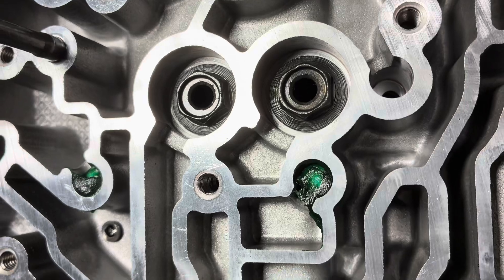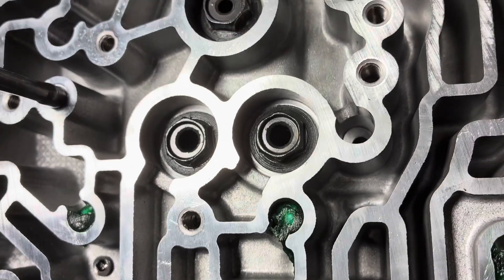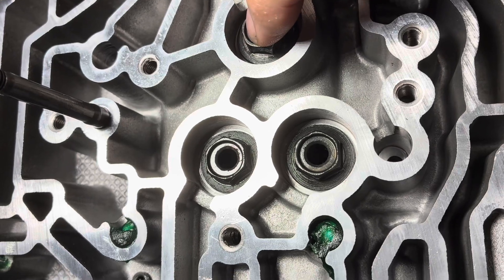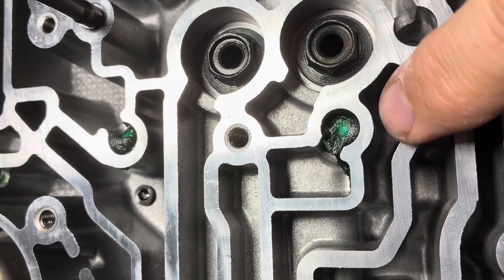You have one right behind your feed bolt. This is the forward feed bolt, your overdrive feed bolt. This one goes right here.